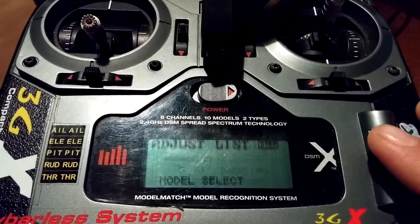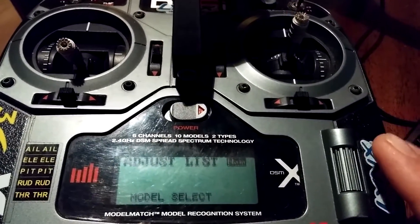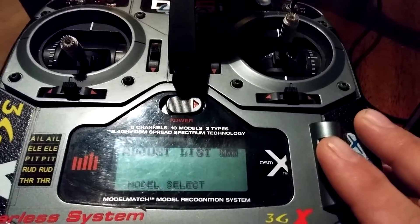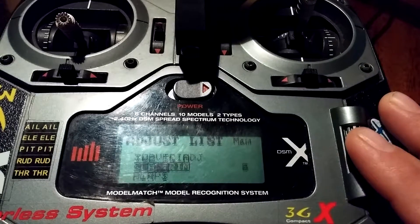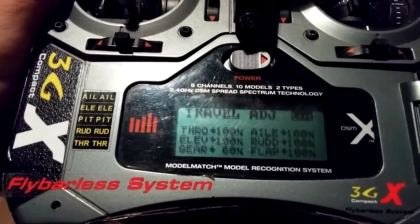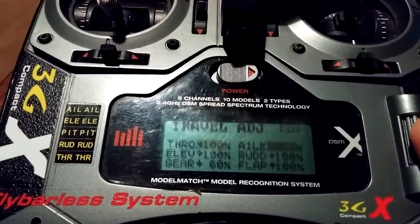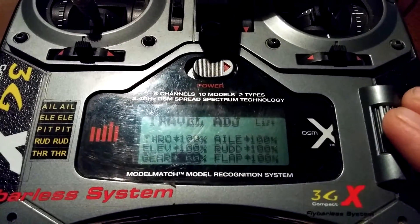So what you're going to want to do is set your model up — leave it the way it was from the manual. We're only going to be changing a few things, so you don't need to start a whole new model. You can go right into what you had set up. Go to Travel Adjust, go to Gear, and look it up to one. It says 60 — the bottom number was 40 and we're going to change that up to 60. Make sure you have flicked it up to one and change the bottom number from 40 to 60.